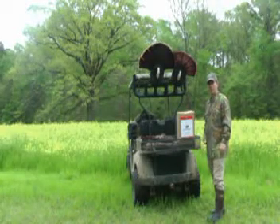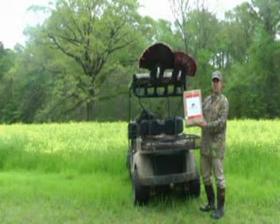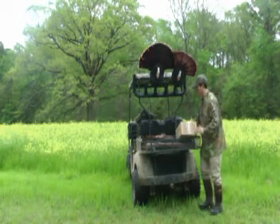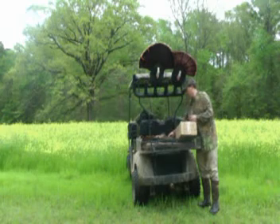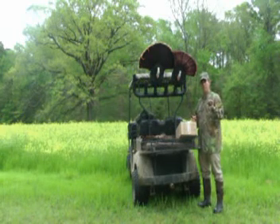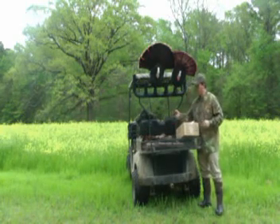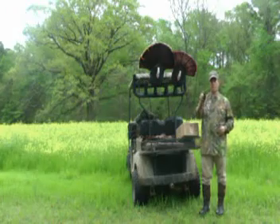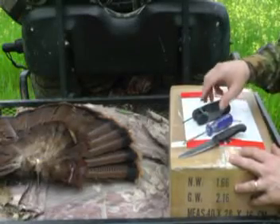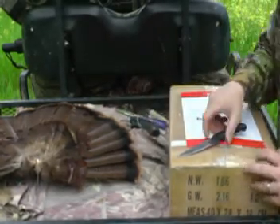I'm going to show you all how to put together the Game Changer decoy. It comes in a box with a label on the front. You're going to need three tools: something to open the box — basically a knife — a Phillips head screwdriver, and a three millimeter hex wrench.